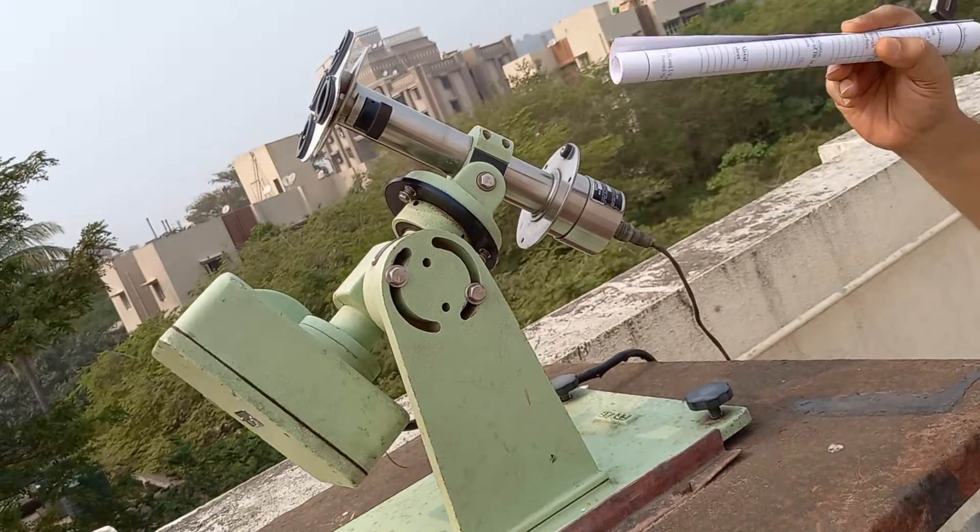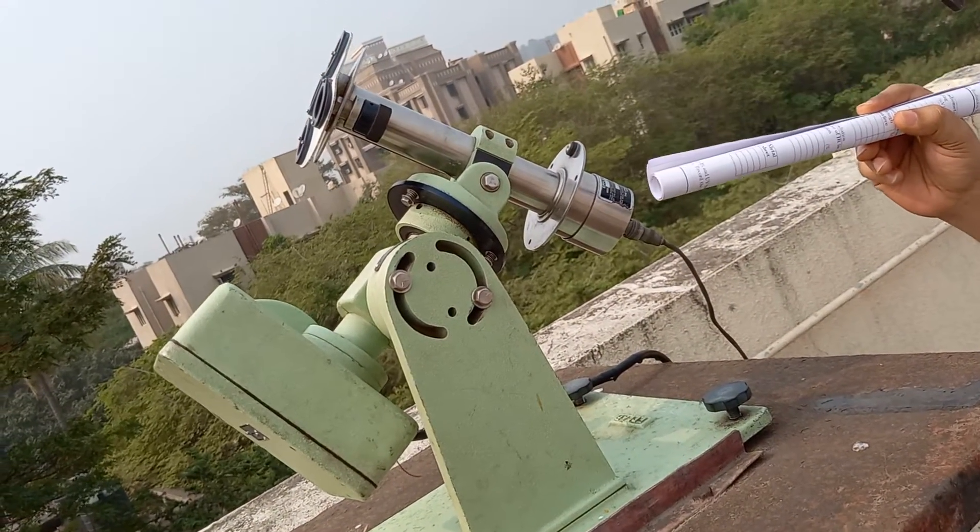This is a pyrheliometer. It is used to measure direct normal irradiation on a surface.